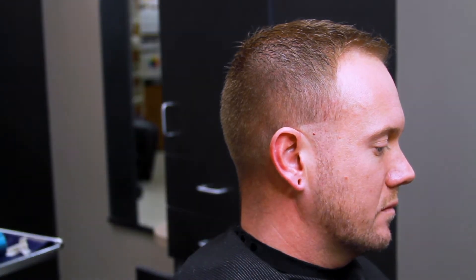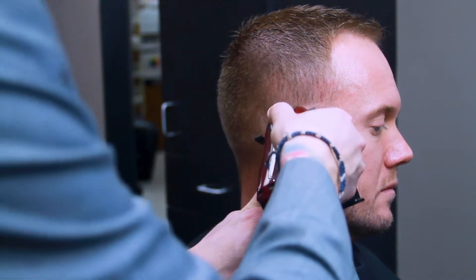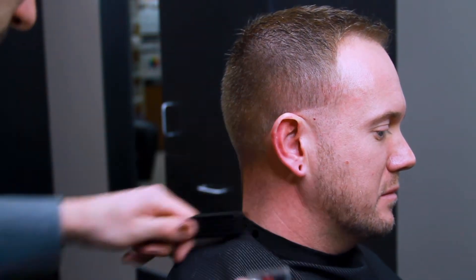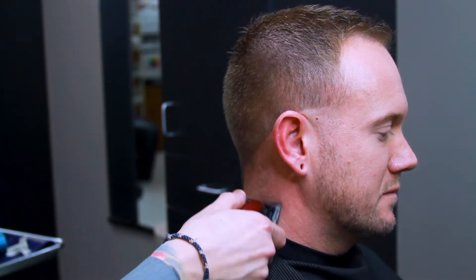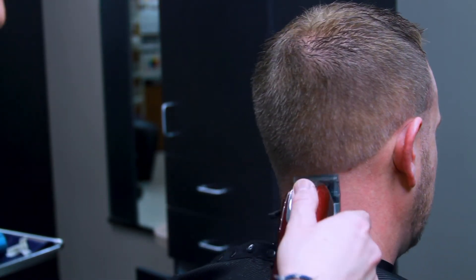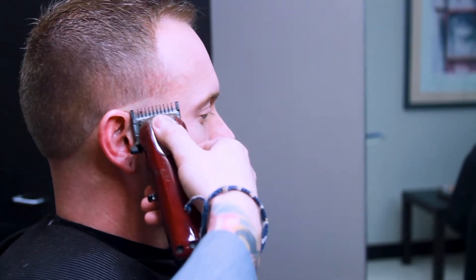Currently I'm working a contour around my client's head, working with the Wahl Magic Clip which has been zero-gapped. That's going to give us the closest cut we can get without hurting our client — basically taking it almost bald — working that contour shape around the head that's best fit for that client.